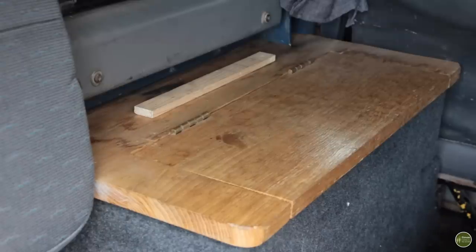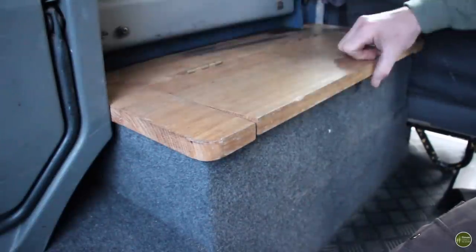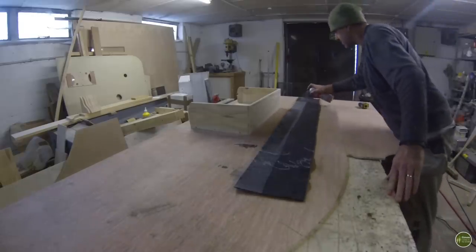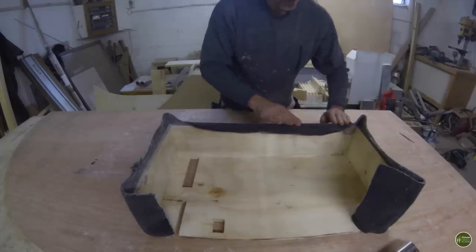To begin with I added some additional storage for tools on the opposite side to where the main storage unit is. There's a lift-up worktop with a sort of flap lid and inside is a compartment for keeping a toolkit, which is pretty essential if you own a Land Rover. This is just a simple box made from plywood and covered in headlining carpet just like the other unit. I also covered the wheel arch in the same material.